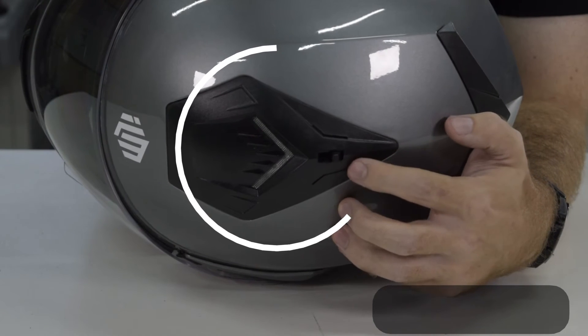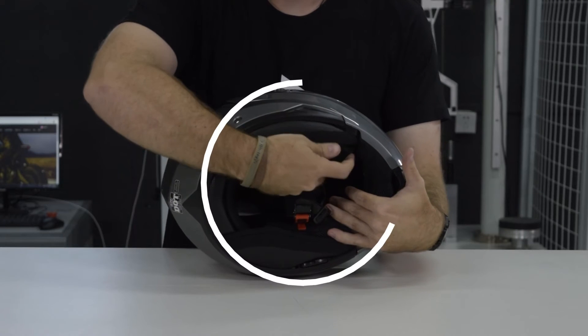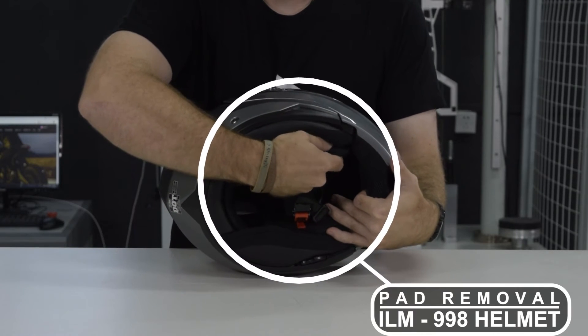The inner pads of the helmet are removable and washable. To remove the pad, simply put your thumb in between the pad and the helmet and pull down.